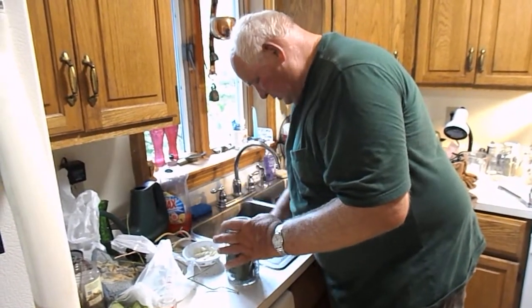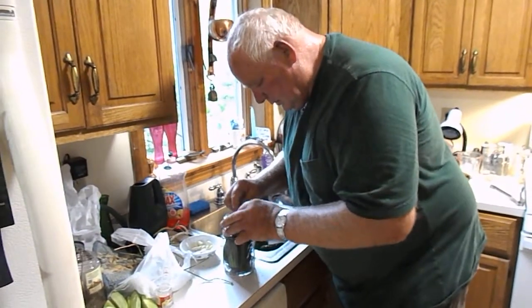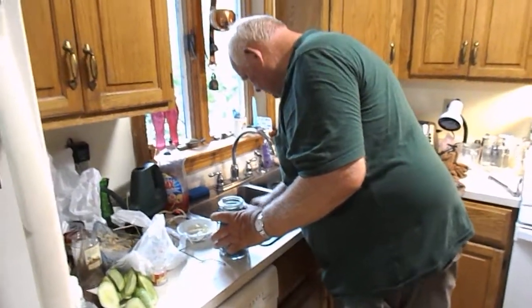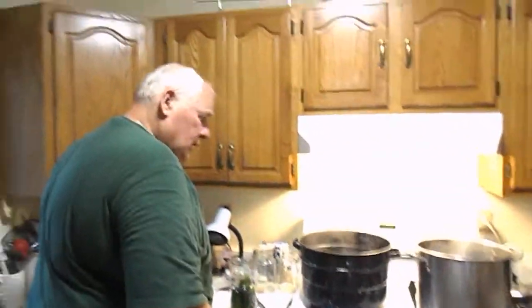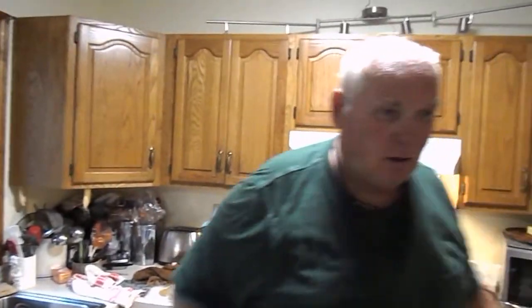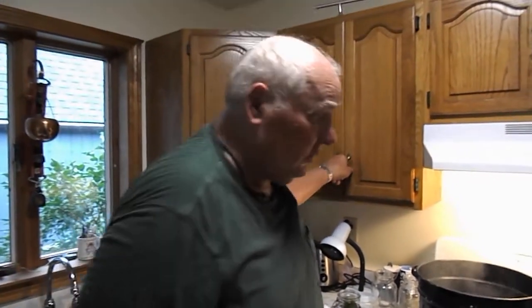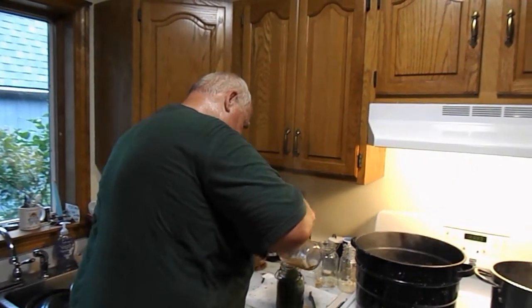Then you just simply fill the jar with cucumbers. It's a matter of using your eye and trying to find something that will fit and be in there enough for the brine to cover. Now we'll bring it over here and add the brine. The brine is one quart cider vinegar and three quarts water, and one cup of dill canning salt or kosher salt. And you simply fill the jar with brine.